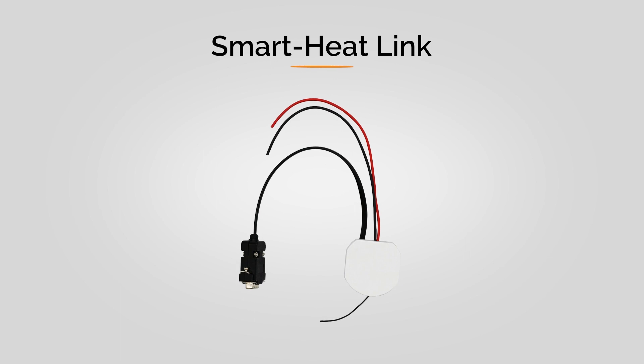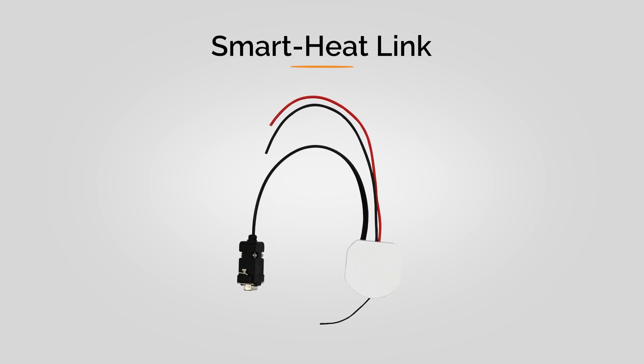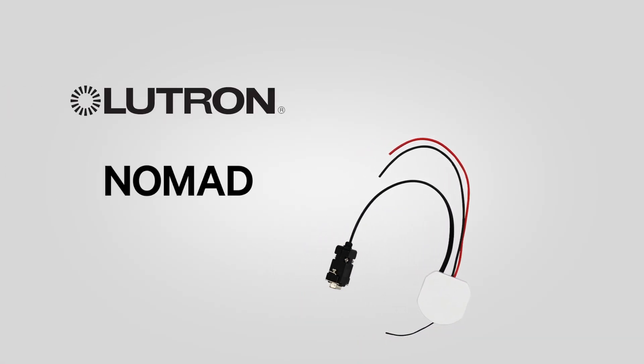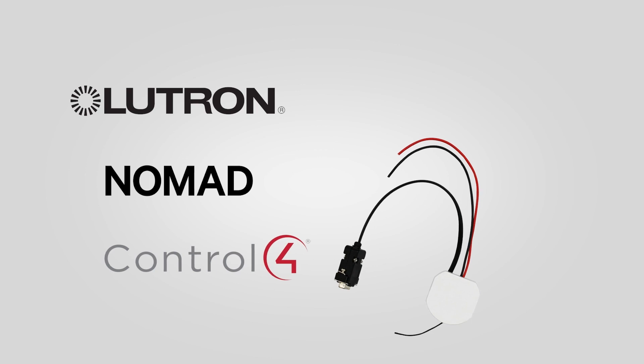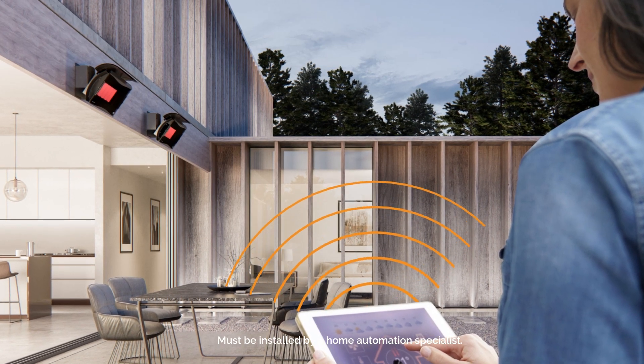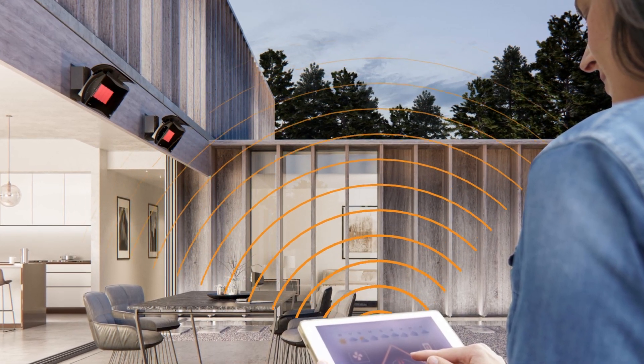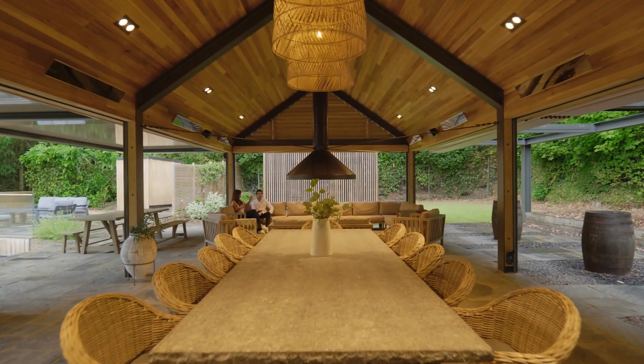For the tech savvy, Bromic offers the Smart Heat Link. This device seamlessly integrates your Bromic controller with leading home automation and building management systems such as Lutron, Nomad, and Control 4. When connected, the link communicates with your automation system through RS-232 serial communication, allowing all your Bromic heaters to be controlled straight from your automation panel or smart device.